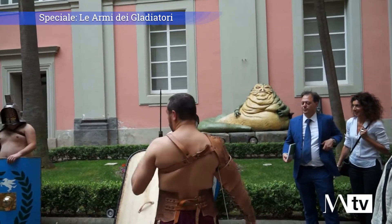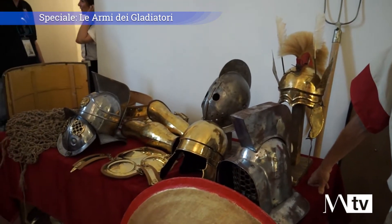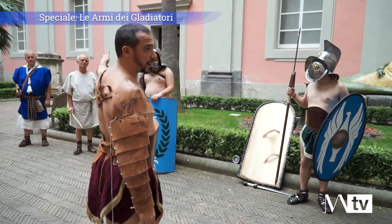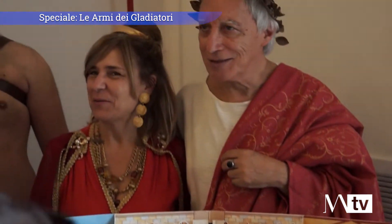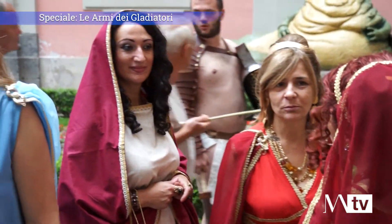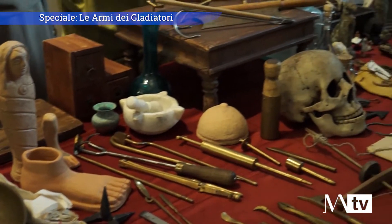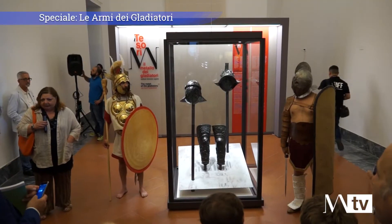Quello che vedete presenti sono delle realtà campane: gli amici di Benevento Longobarda che hanno portato la ricostruzione dei gladiatori Sanniti; gli amici della Leggio Auditrix che ricostruiscono la Leggio Marina e hanno portato il Murmillo, il Lanista, alcune Madrone e un Imperatore. Infine abbiamo gli amici del gruppo storico Oplontino. Ognuno di questi gruppi si occupa da anni di ricostruzione storica. Gli elmi ricostruiti sono stati tutti presi a forma di quelli contenuti all'interno del Museo Archeologico.